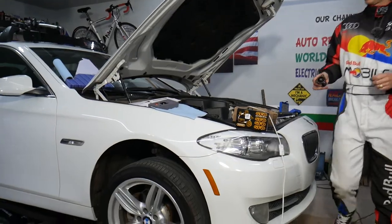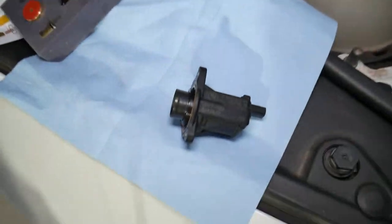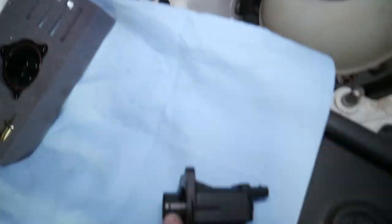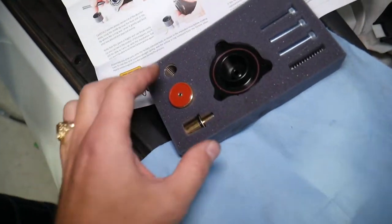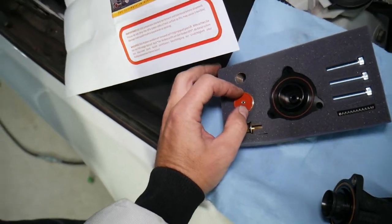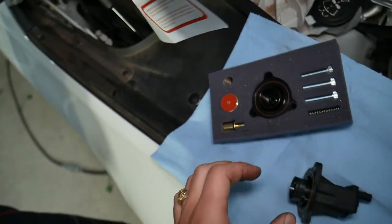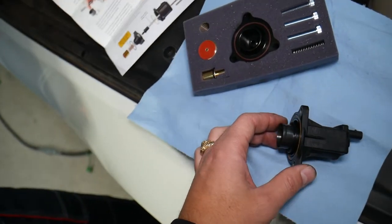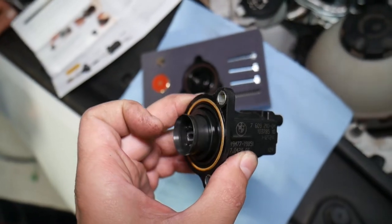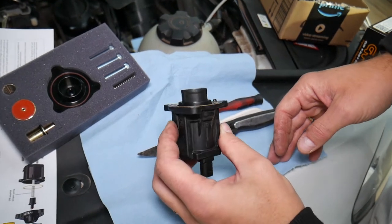So let's explain what we have here specifically. This is the diverter valve we just removed — the original valve out of this BMW, from where the turbo is. You always need to make sure it fits your specific make and model because they have different part numbers for different vehicles. This is the GFB DV Plus — we've used them before and they're amazing in my opinion. Those are the instructions, but we'll demonstrate how to do it step by step today.